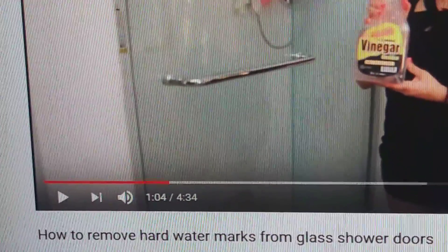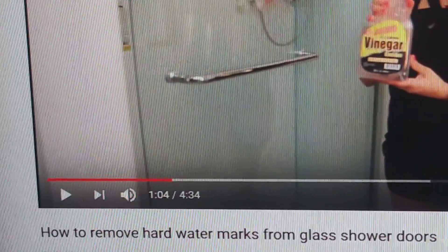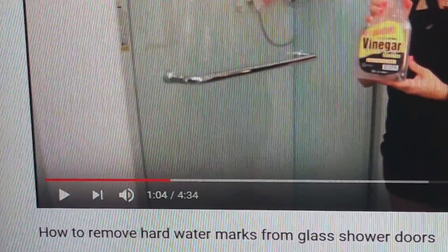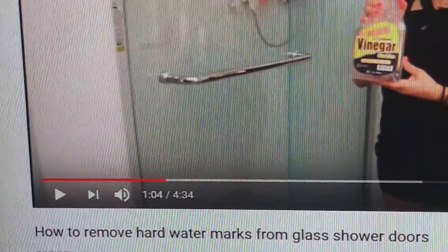You can wash a shower curtain, or you buy a cheap shower curtain and throw the thing away when it gets nasty. They're not that much money, or you can put it in the washing machine.